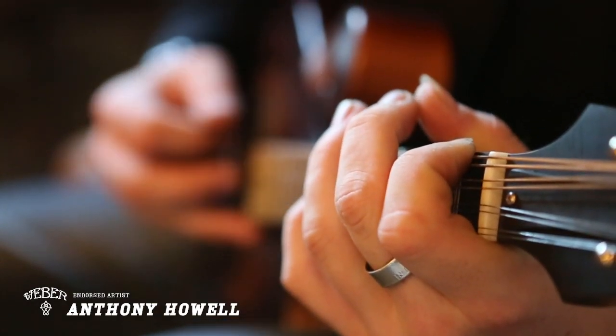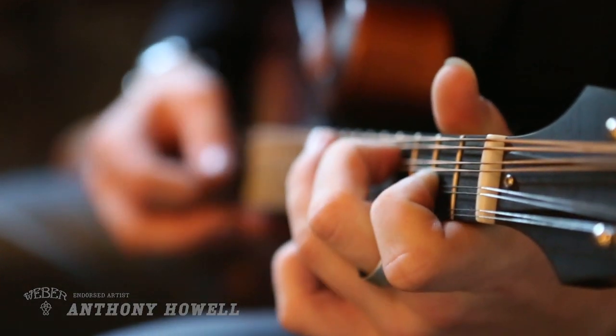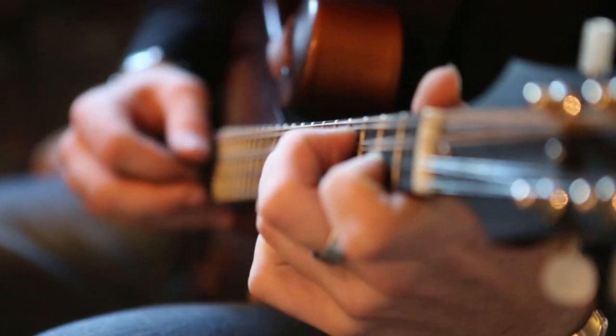I've been playing mandolin since I was 11. I'm 19 now, so about eight years. I started taking lessons from Alan Sibley when I was 11 years old. And then a year later I started taking guitar lessons. And then six months later I started taking banjo lessons, and then it was all over from there.